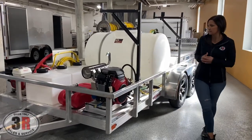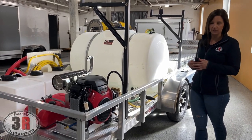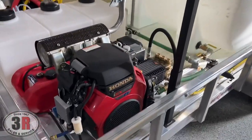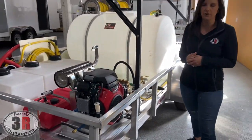Starting up front, we've got the GX800 Honda engine that has fuel injection and electric start, and then we've got a big T-series general pump on here as well. Behind the pressure washer, we've got a six-gallon fuel tank and the battery that powers the electric start.